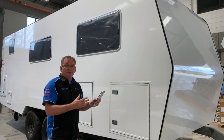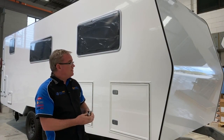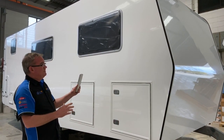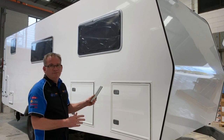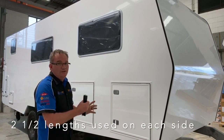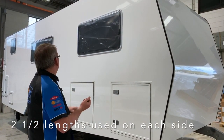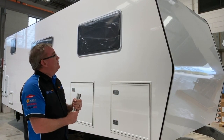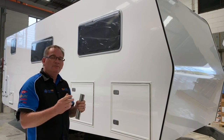Here we have Styro Trim RV in action on a full life-size caravan. We've actually used about two and a half lengths of Styro Trim RV on this side to trim this caravan off, so it is actually joined. How do we apply it? I'll show you how it's done.